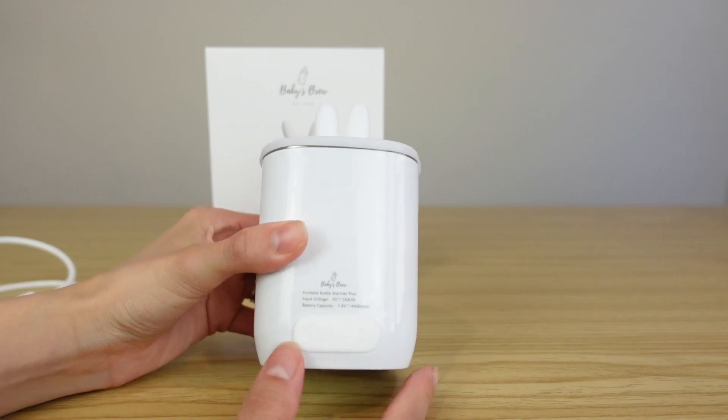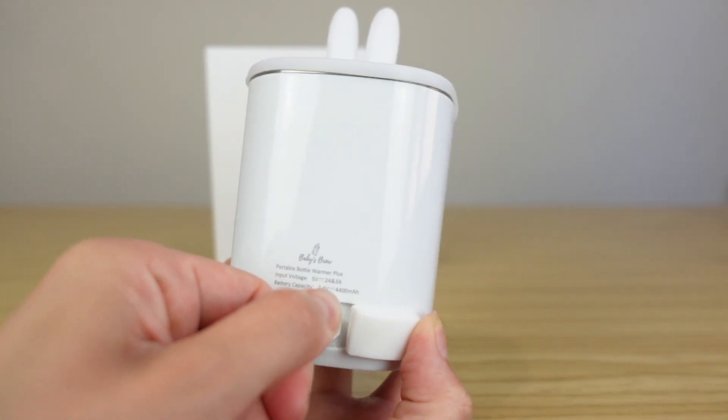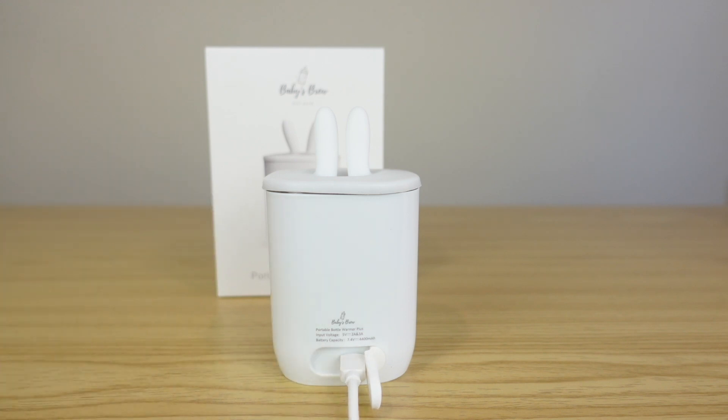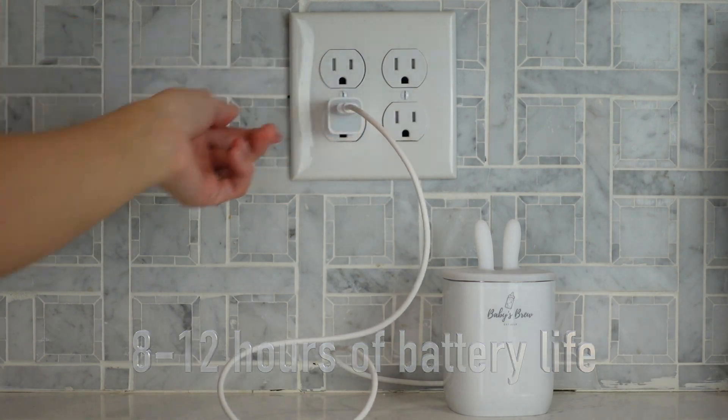On the back of your bottle warmer you can just open this up. You can place your wire right into the back. Now this bottle warmer doesn't come with a block to plug it in, but I'm just going to be using the one from my phone — you can plug it right into a charging block and then plug this right into the wall.